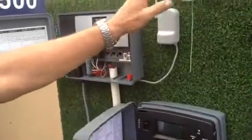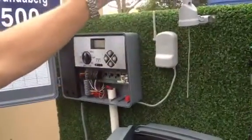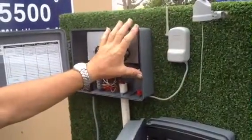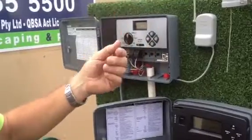Up here we have the rain switch — this is a wireless rain switch. This normally goes up on the gutter of the house. It gets wet, turns the system off when it gets wet, and sends a signal to this part here, which hooks up to any Toro controller and turns the device off. Once it dries out again, it comes back on again.